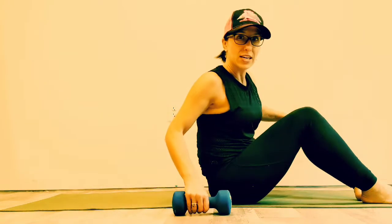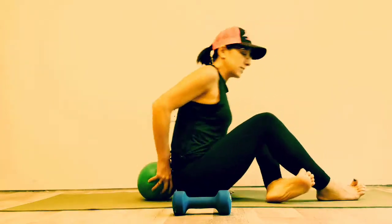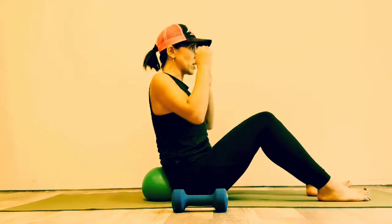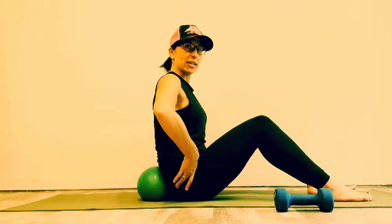If you have a weight, you're going to want to bring one nearby. Place the mini ball right behind your back. I have an 8-pound weight — you could use a 1, 2, 3, or 4 pound weight, whatever works best for you. Let's start with a little warm-up. Sit nice and tall and think about a little bit of a pelvic tilt — not in your shoulders, just a little pelvic tilt.